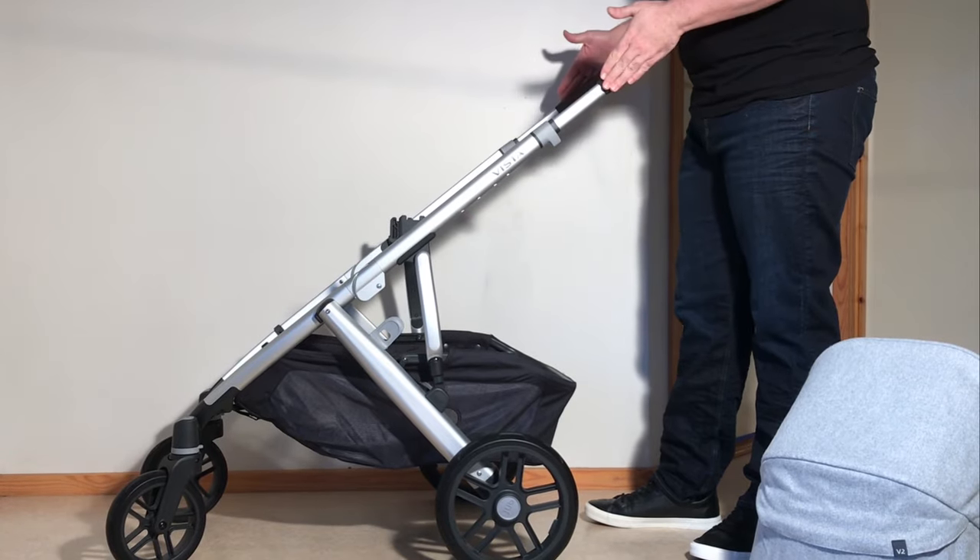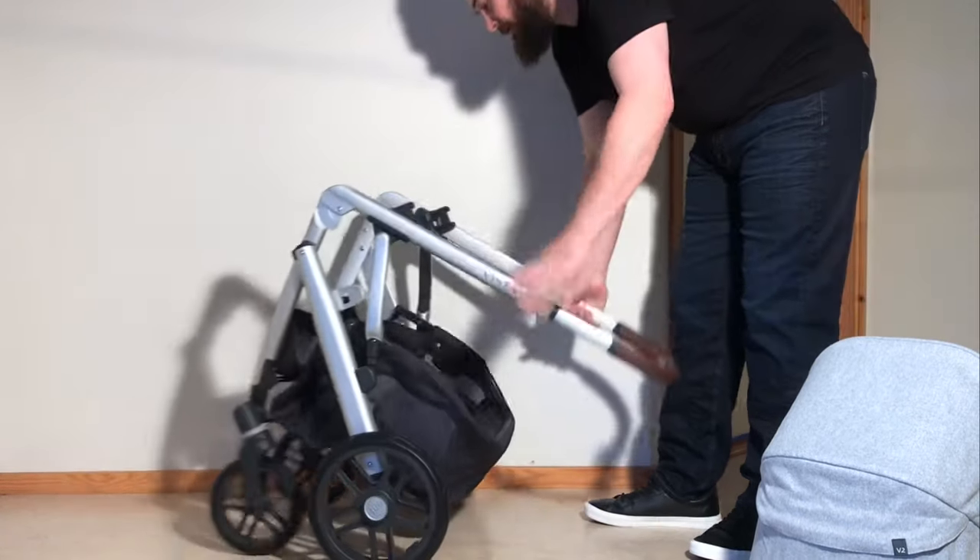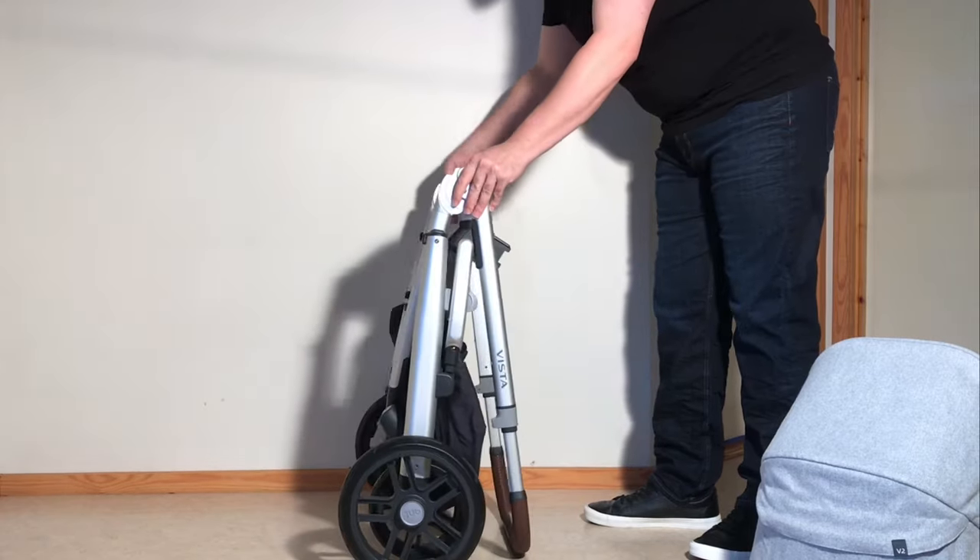Then fold this down in the same manner as before: brakes on, handle at full extension, pull on all those triggers and fold down the chassis.